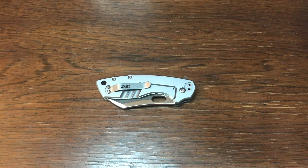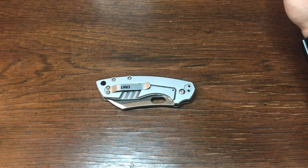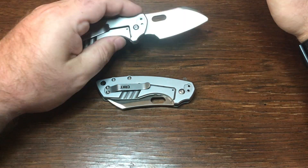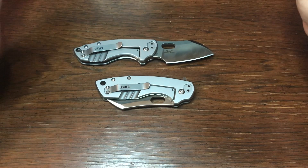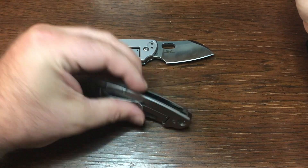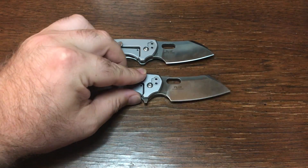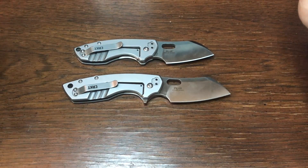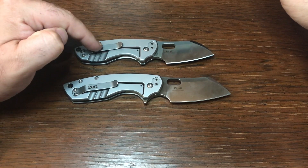Right off the bat, if all you need to know is whether or not it's worth it — I think this is a home run at this price point for CRKT. It's just as good if not better than the original, just in a bigger form factor and with the flipper tab. So if that's all you needed to know, definitely go ahead and get one, especially if you enjoy the regular P-Large.